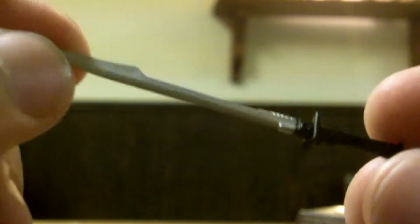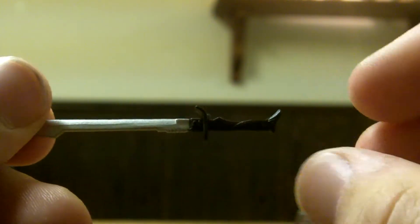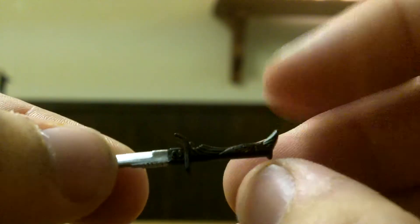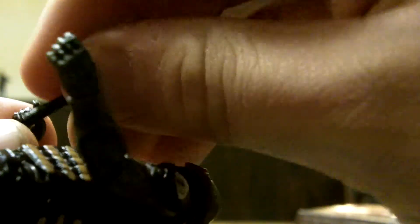Now here's my favorite accessory he comes with: this really stylish scimitar-esque sword. It's probably hard to see on camera, but the detail on the handle is amazing — little swivels and intricate designs. The overall design of the sword is really neat, and the great thing is it fits in his hands very well in both the right and left hand.